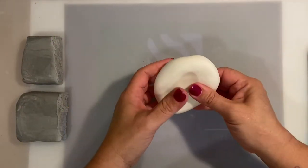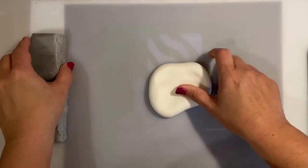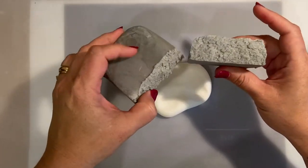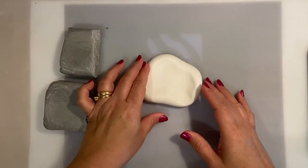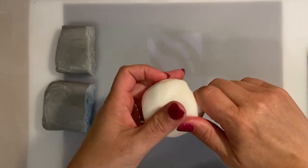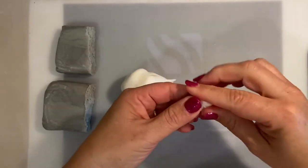Hello my sweet friends! Welcome to this tutorial of how to make a texture, sort of marble, but more the texture part of a cake that I used for a wedding cake recently.